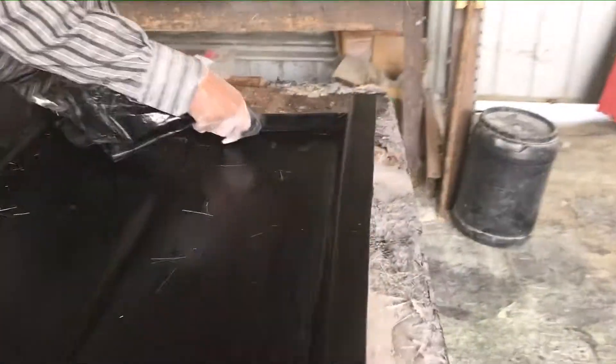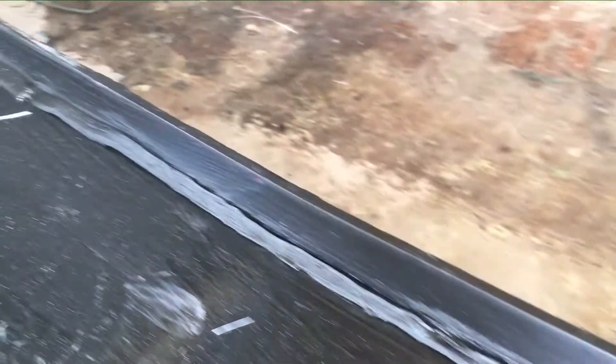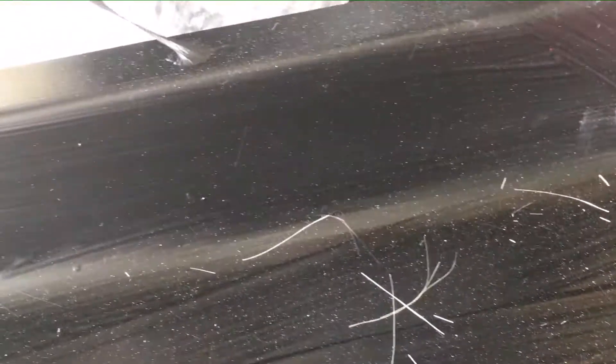Let's just apply a tiny bit of this here. It doesn't have to be a lot because it doesn't take much to take the radius away. We've got a little dimple there — I'm going to put a couple of tiny bits there, and then that's about all we need on this job.